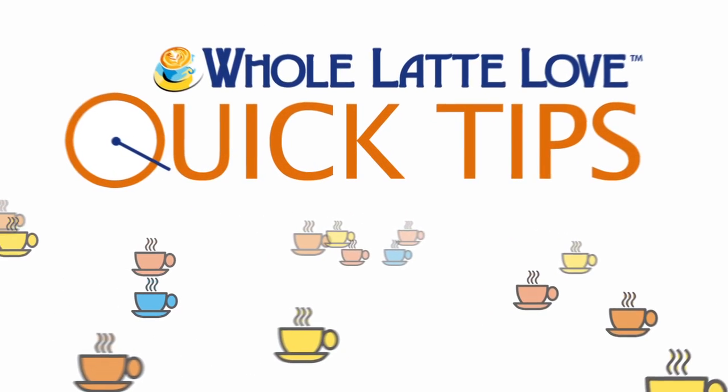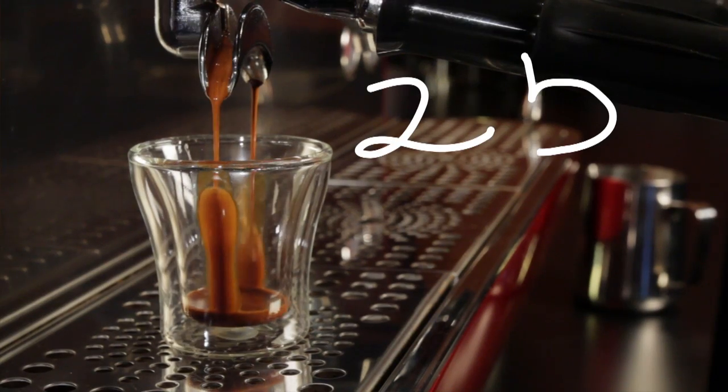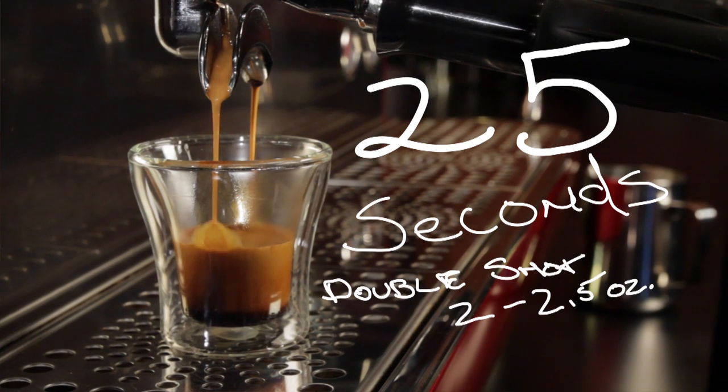Here's another quick tip from Whole Latte Love. According to the golden rule of espresso, a shot should extract in about 25 seconds. So if your extractions are taking less than 20 seconds or more than 35 seconds, something needs to change.